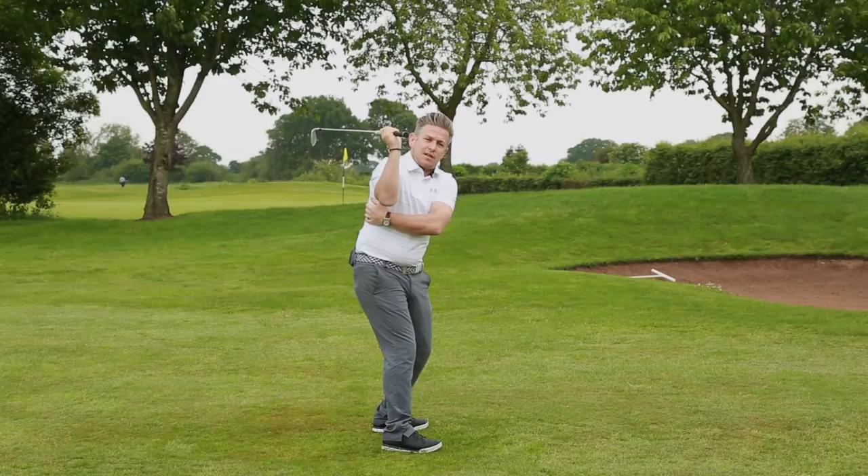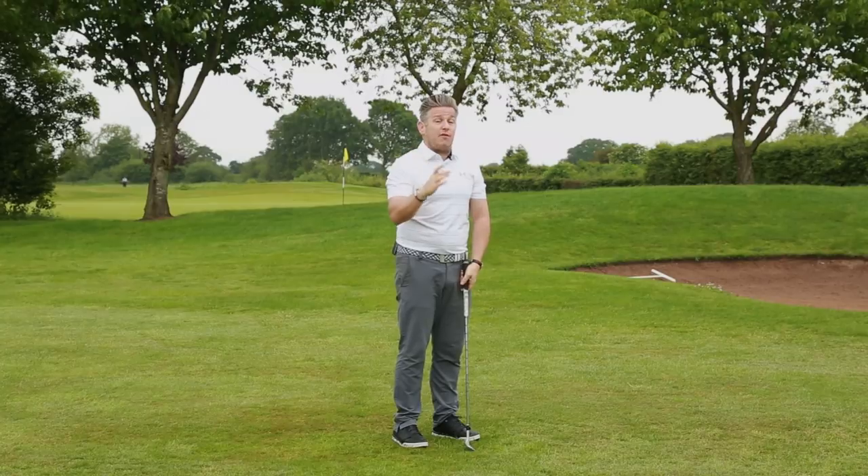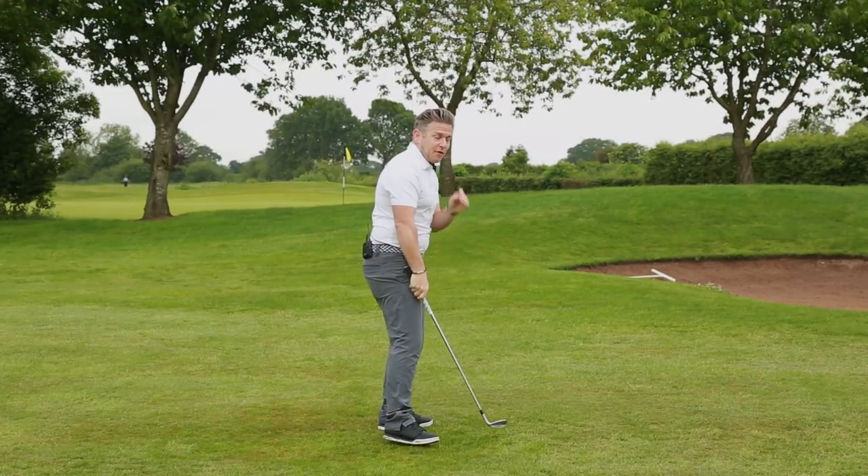If you've got some flexibility issues in the lat or shoulder, this drill can definitely help you. If you don't get it forwards, it's also going to help you a lot. It's going to be great for learning to shallow the club.